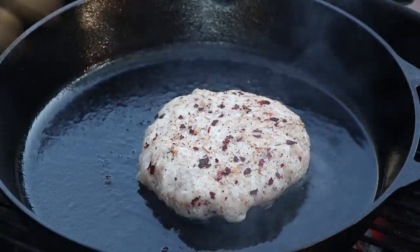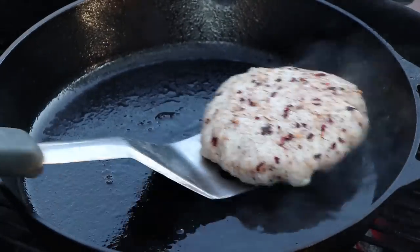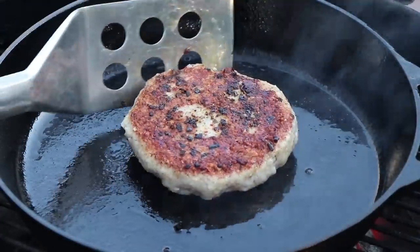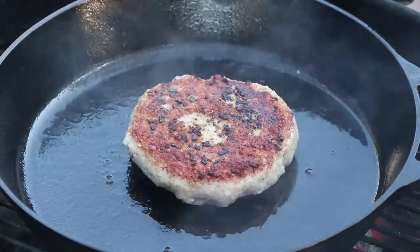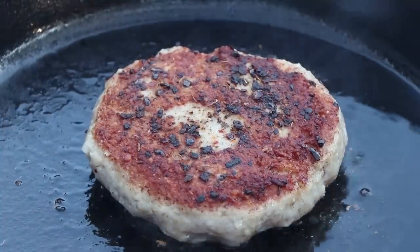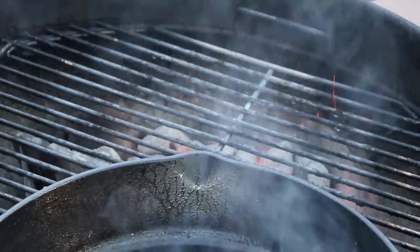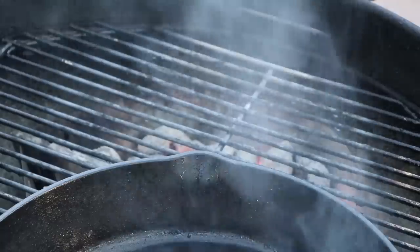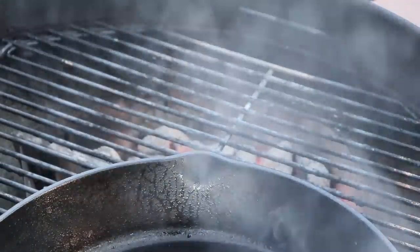Remember when you're working with cast iron, have a good grill glove. We're going to give this burger patty a turn. Look at that beautiful crust on the outside. We're going to move our burger indirect for just a minute — the cast iron pan is going to keep that nice and hot and keep it cooking, but I want to toast the bun for this burger.